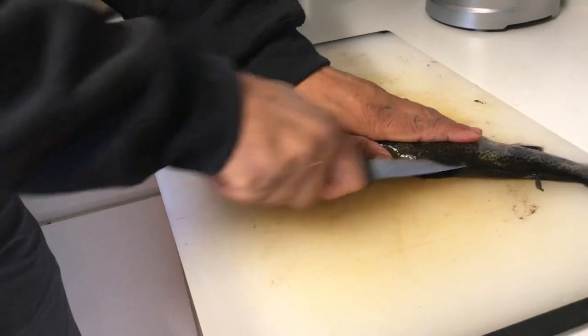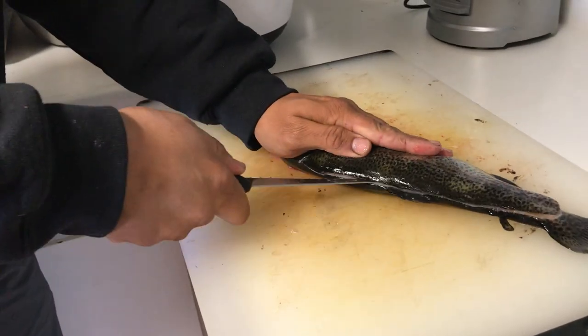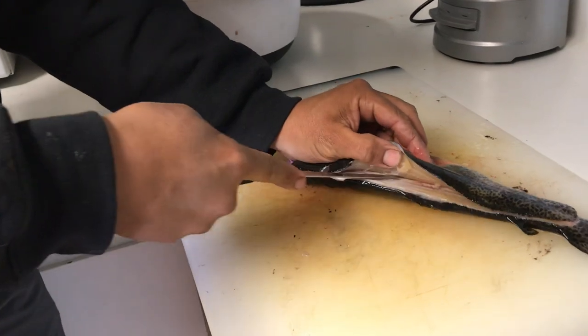Right down the backbone here. Come out at the tail and then just follow along the backbone. Feel right down to those rib bones and just kind of peel the fillet right off.